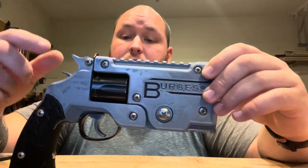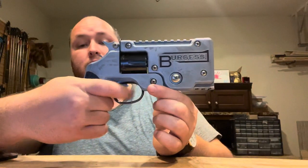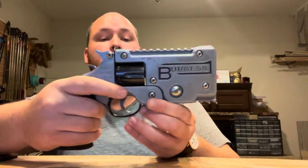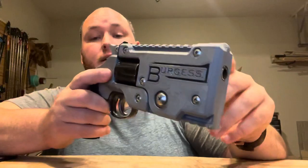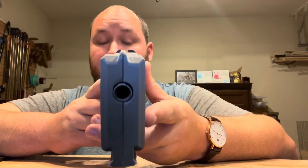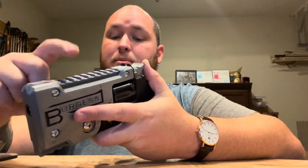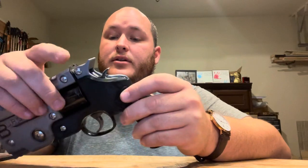Right off the bat, you got double action and single action. So double action right there, and then single action like that. And that works pretty good. It rotates the cylinder, which is nice. And then it's got some iron sights right there. The front's printed into what I call the upper portion of the frame, and then the back is this little plate that bolts on here. This also acts as the cylinder retainer that holds the cylinder in when you reload it.